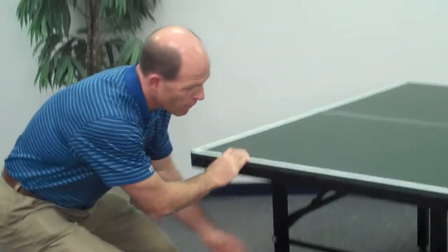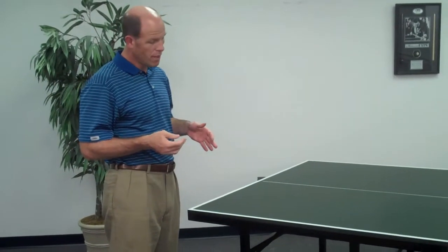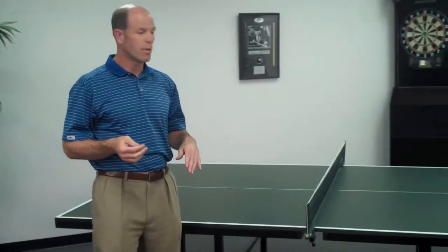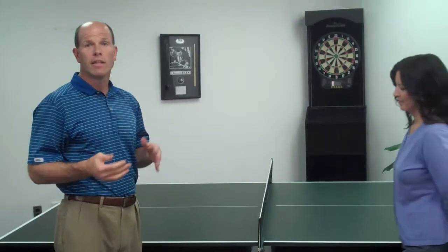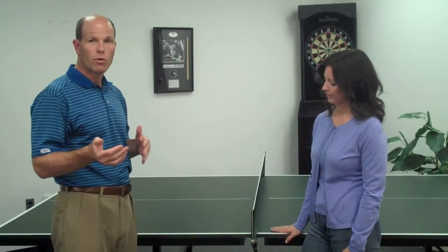We have rubber wheels with casters, which allows you to move the table much easier. This table is what we call a two-piece design, meaning the two pieces can separate from one another and you can fold it up and store it much more quickly than the other table.